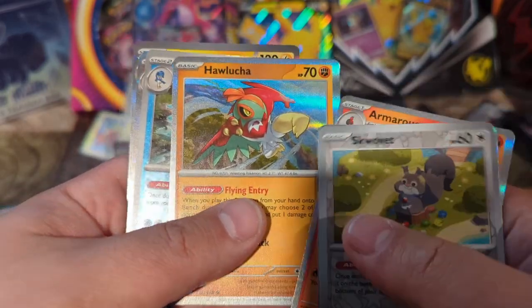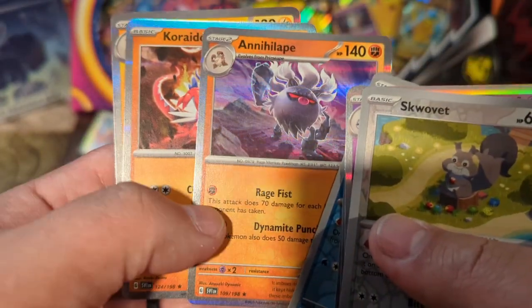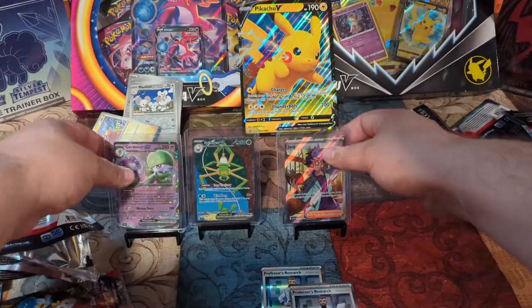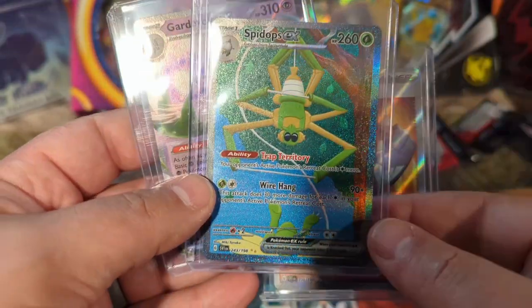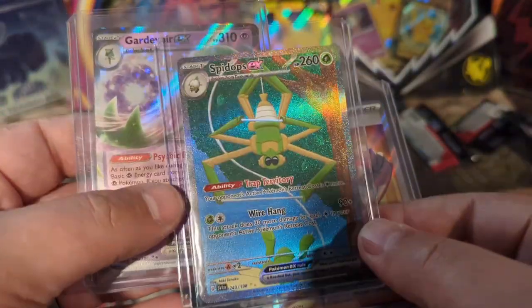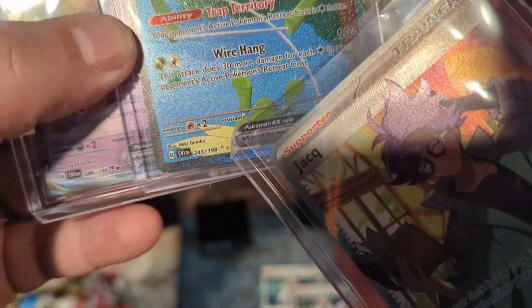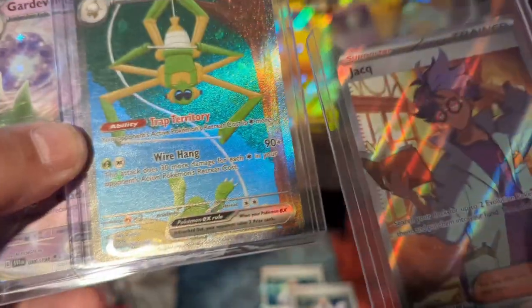Hawlucha — I like that one a lot, that might be my favorite so far. Quaquaval, and the Annihilape — that's such a cool name, another really cool one. Koraidon and Armarouge. Not too bad. But here are our three big hits — Jack or Joc, the Spidops EX, and the Gardevoir EX. This one has got stars like it'd be radiant, and this one's got the speckling like it was an ultra rare or secret rare. Actually, it might be — you see there's two stars and they're gold, versus over here it's two stars but not gold. So maybe that's a secret ultra rare, I'd have to look it up — that might actually be a nice little hit.